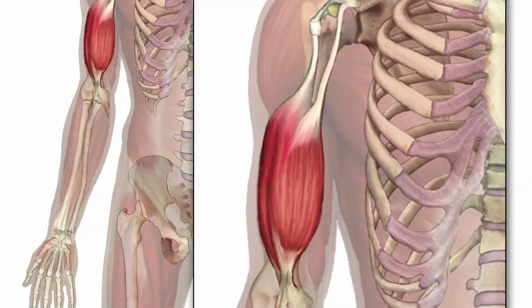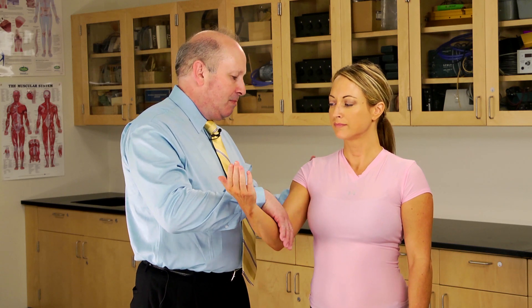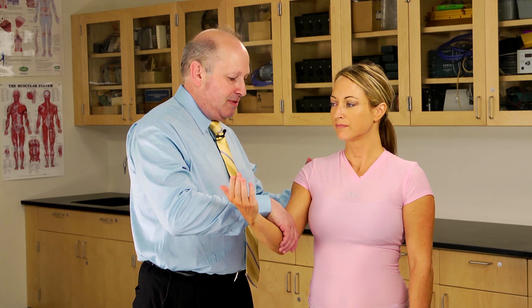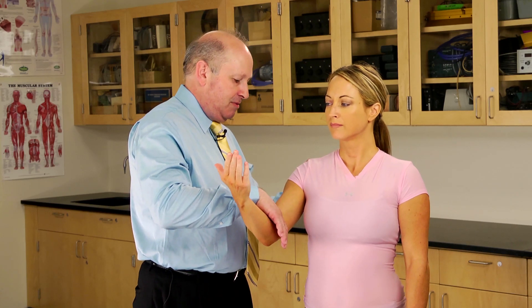To test shoulder flexion, you can have your patient sitting or standing. I would start off in this position — my job is to stabilize the shoulder and push the arm down. Allow me to do this. Relax. That's the test we're going to be doing. Resist.